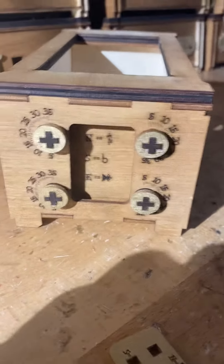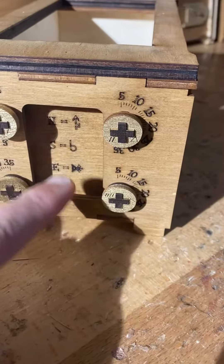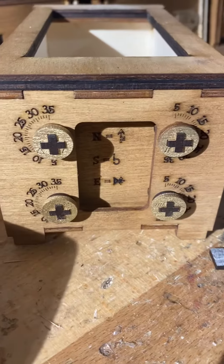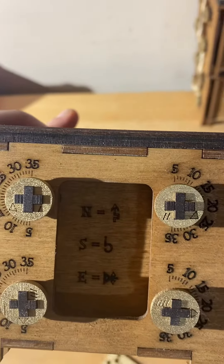So the first thing you see is when you opened up one of the sides, when you got this, you also notice that back here there are some clues etched in. So when you turn around and come back here, it says north equals that symbol.